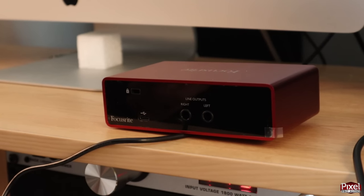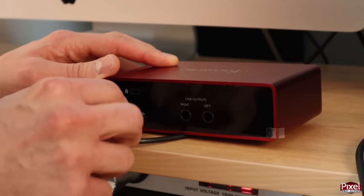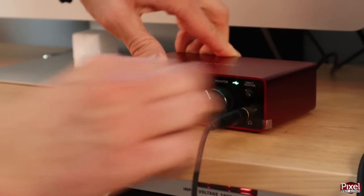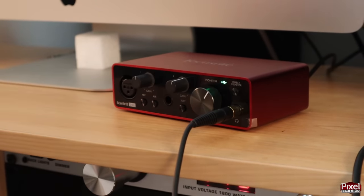Next we can plug in our Scarlett Solo to the computer. Take the provided USB cable, plug it into the back of the Solo, and the other side goes to the computer. Next plug in your headphones. This volume knob will control the level from both the headphones and the monitor outputs on the back.